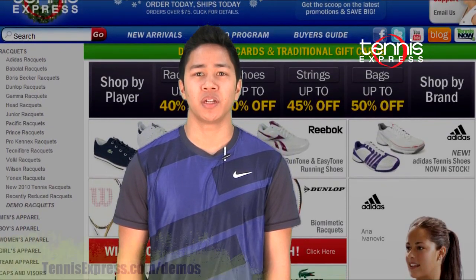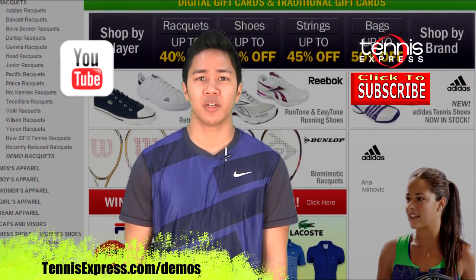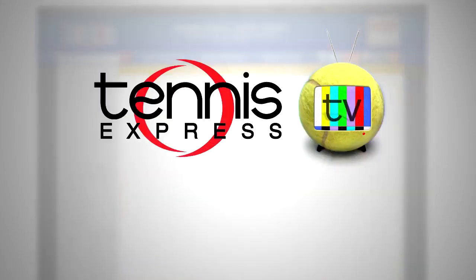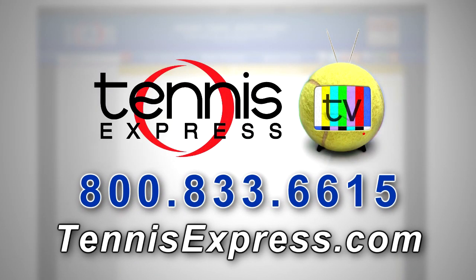If you want to demo this racket or any other, visit us at tennisexpress.com. Please subscribe to our YouTube channel and follow us on Facebook and Twitter. Call us today at 1-800-833-6615 or visit us online at tennisexpress.com. See you next time.